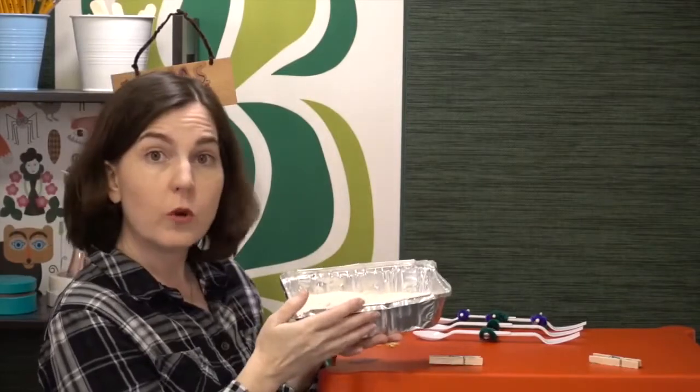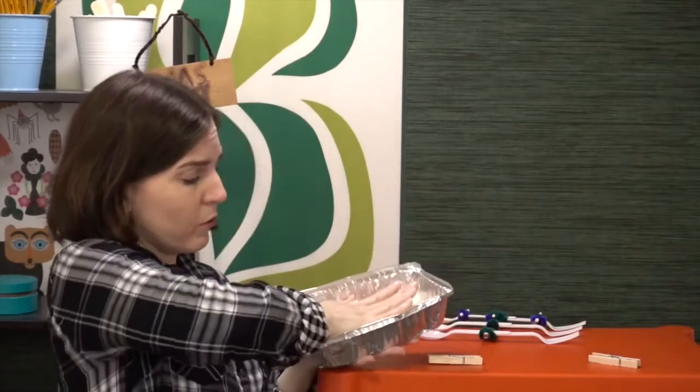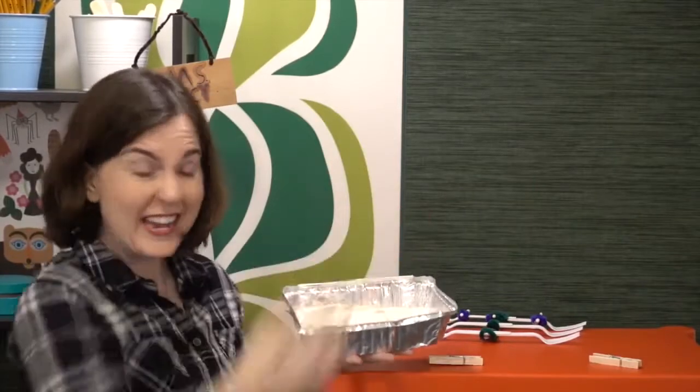If you have older students and want to increase difficulty, you can add kitty litter, gravel, or marbles to make the soil more rocky. You can also compress the soil down and even add a little water to make it harder and more compacted. By compressing the soil and adding rocks, it gets a bit closer to the actual historical soil conditions and adds a little extra difficulty.